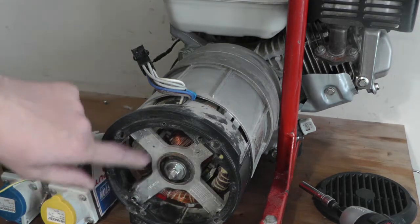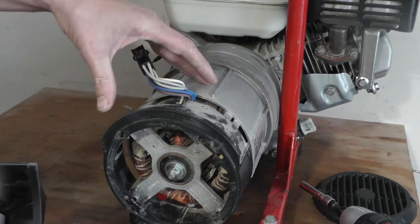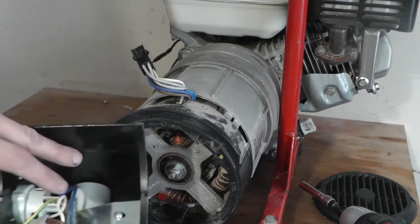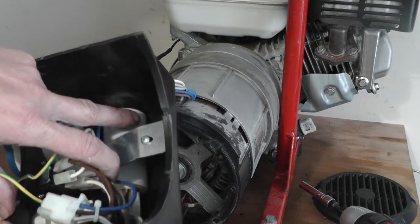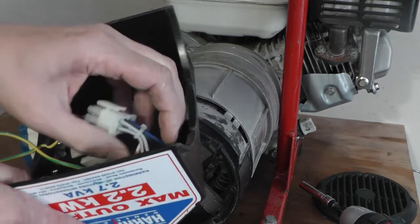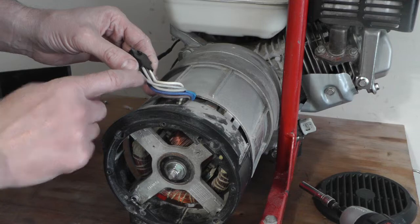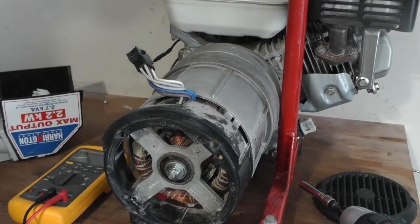We'll be testing the coils on this. There are two 110-volt windings, and then you've got an exciter coil — it gets the generator started — and that connects to your capacitor. The capacitor has two gray wires at the end, and the other four are your main stator coils, which go to your sockets.